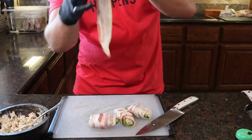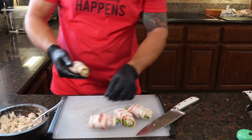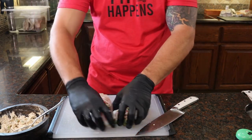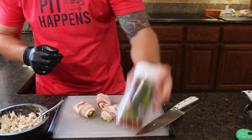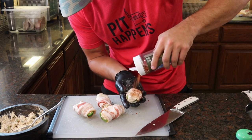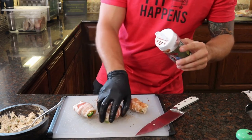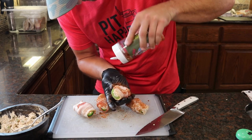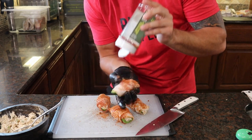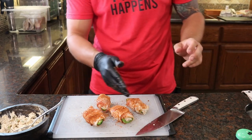Whenever y'all are looking for bacon, try to find a nice even size all the way down — it will make life a whole lot easier, especially when you make the shotgun pork shots that are in 40 Good Ass Recipes. We got these four wrapped up. Taking a glove off so I have a clean hand, we're going to take our Infidel pork rub and season these guys. Anyone who's watched the channel knows that Infidel pork rub on bacon is the greatest thing in the world. It's a brown sugar chipotle rub and it is absolutely wonderful on pork, fish, even on beef.